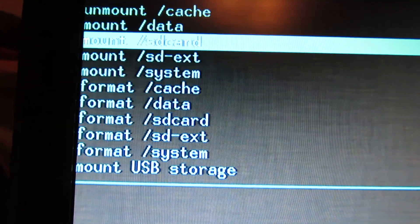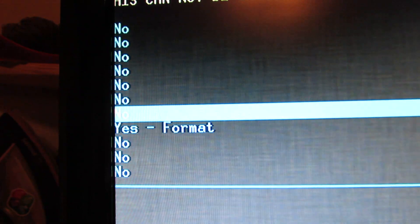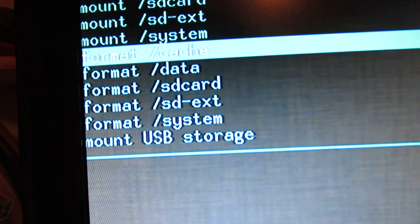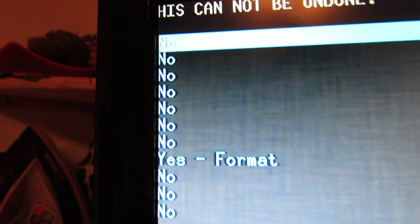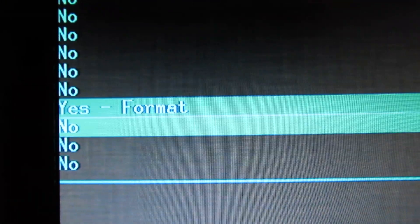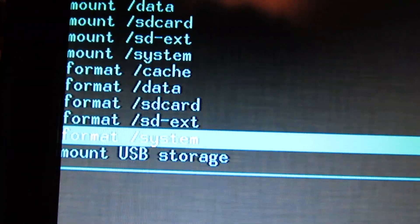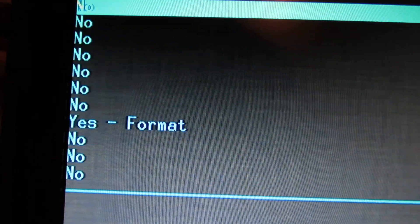Format cache — go to format and press enter. Yes. Format data, press enter and choose yes. Format system, go to format, yes.